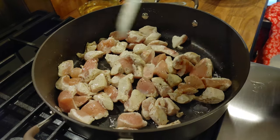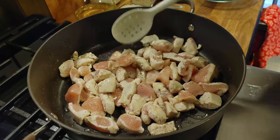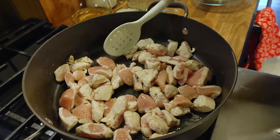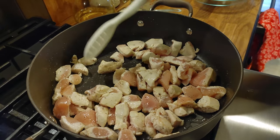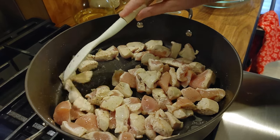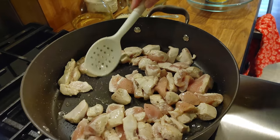It's taking a few minutes to get nice and done. Just keep flipping it over until they look pretty much white around the whole piece of chicken.